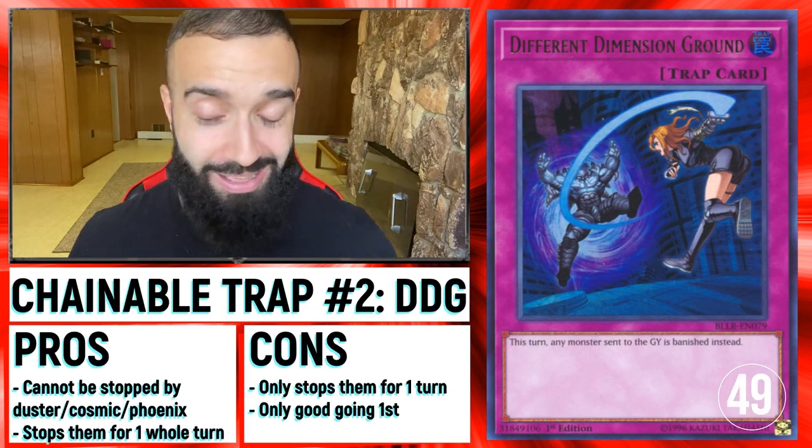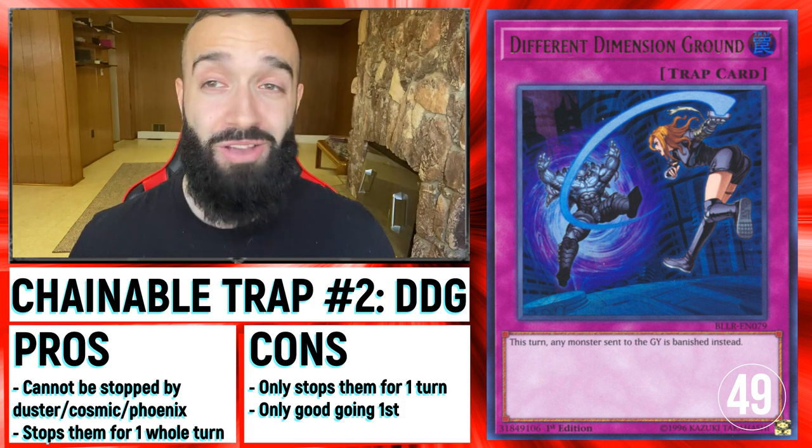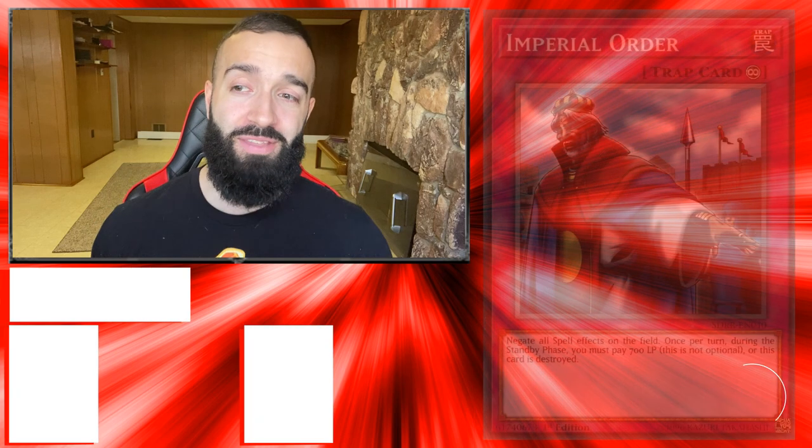Different Dimension Ground — same concept. If your opponent playing Drytron cannot access their graveyard, they will do nothing that turn and pass to you. When they pass to you, you destroy them on your turn. The con of both these cards is they only stop for one turn, so you better kill them on that turn.